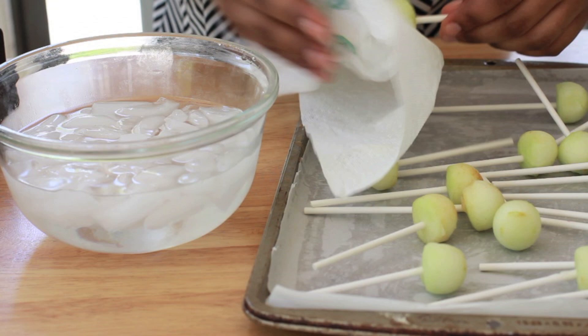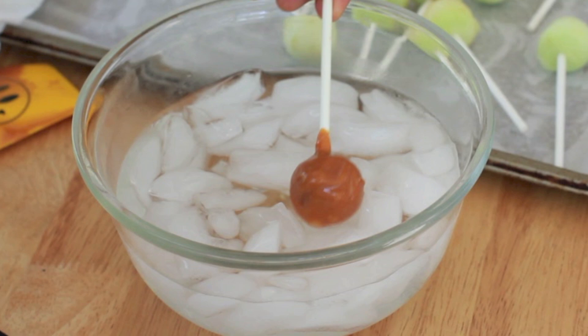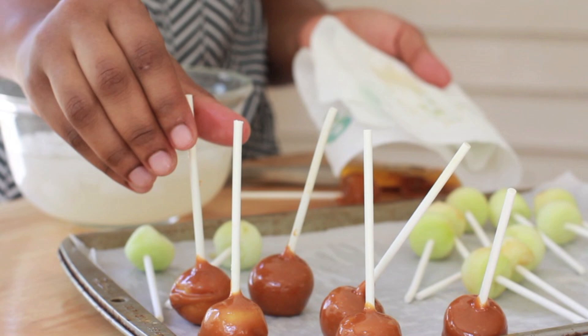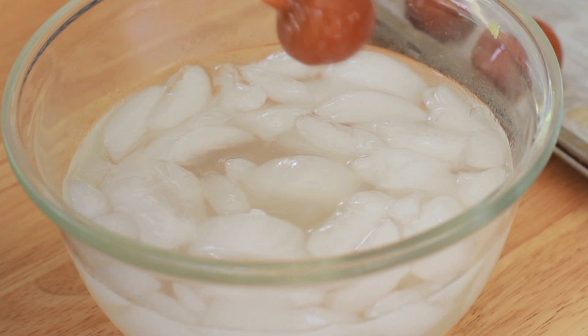Now we're going to dry off these little apple suckers — we want them to be really dry when they go into that caramel so it will stick to it. Go ahead and dunk it right in — look at that, luscious, beautiful darling! Then go ahead and dunk it into the ice water for a few seconds just to firm it up a little bit, then dry it off. When you put them in the caramel, try to get some of the caramel on the stick too, to kind of seal it in, because we have that hole there and we don't want water going down into it — that's why you don't want to put the stick all the way through.